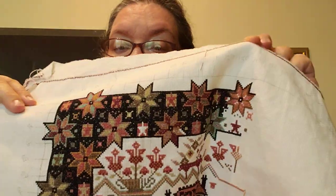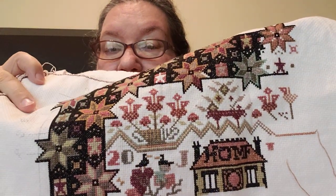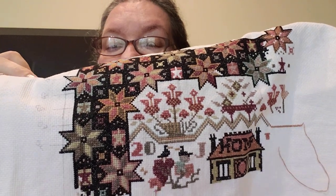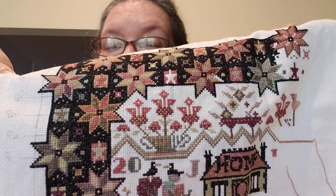I finished up the house section and I did some work over there as well. I'm getting used to the colors — it's darker than I thought but still really, really pretty. I really like it. That's going to be finished in a frame eventually. It's in my Hello Kitty project bag.